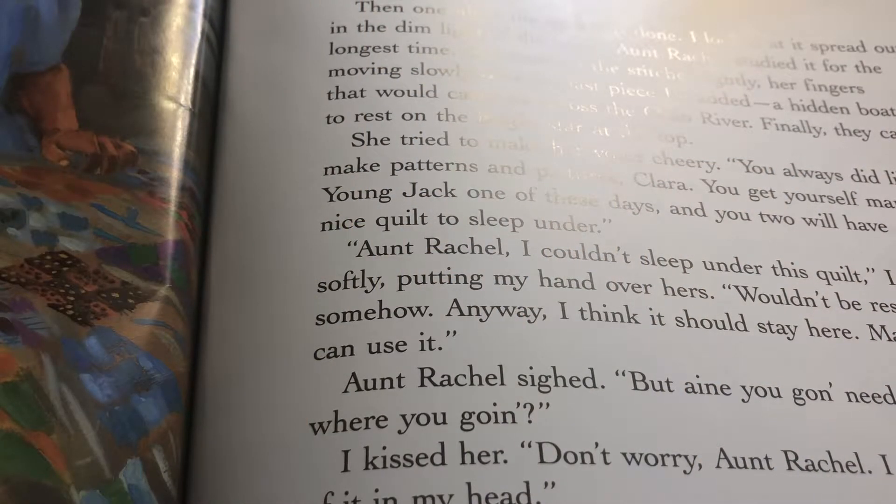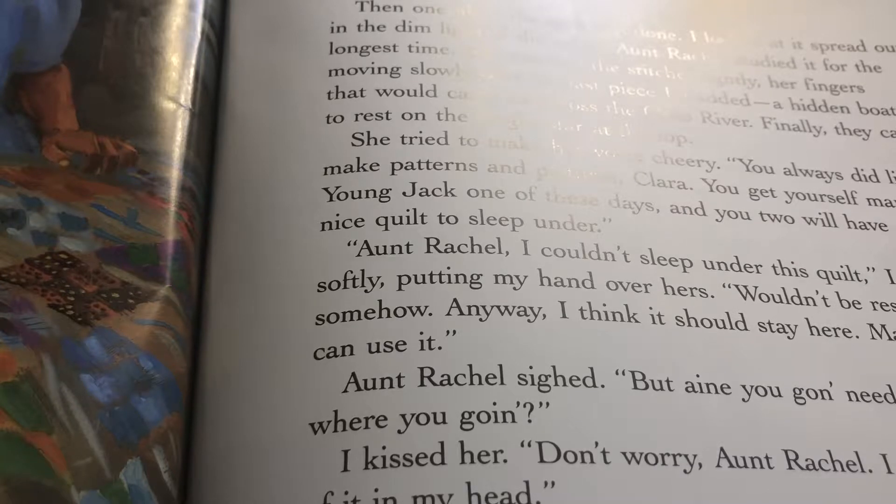Then one night the quilt was done. I spread it out in the dim light of the cabin. Aunt Rachel studied it for the longest time, her fingers moving slowly over the last piece I added — a hidden boat that would carry us across the Ohio River. Finally her fingers came to rest on the bright star at the top. She said, 'You always did like to make patterns and pictures, Clara.' But I answered softly, 'Aunt Rachel, I couldn't sleep under this quilt — it wouldn't be restful somehow. I think it should stay here. Maybe others can use it.' She asked, 'Ain't you gonna need the quilt where you're going?' I kissed her. 'Don't worry, Aunt Rachel — I got the memory of it in my head.'